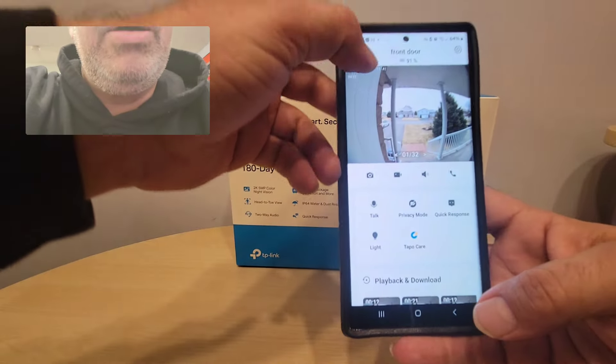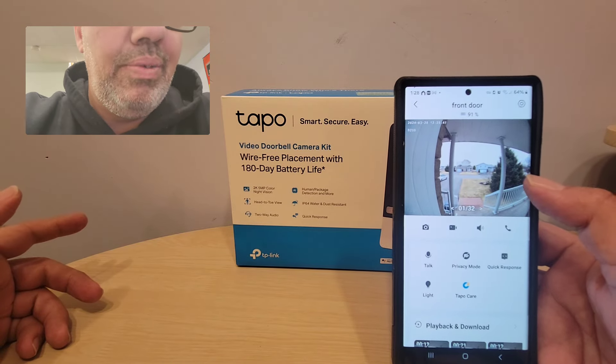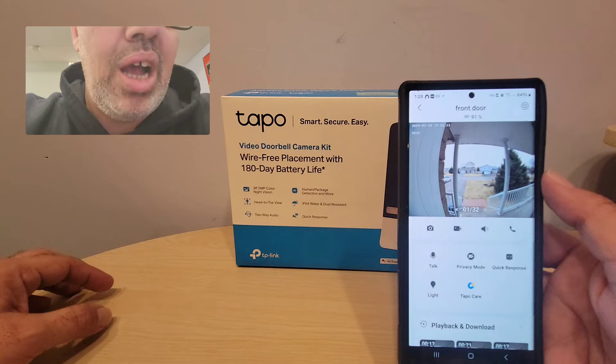What I really like about this — if somebody comes in, it beeps, so I know somebody came in the front door. Also, if they ring, I have a loud chime inside, so the chime goes off, my phone goes off, and the camera alerts me.